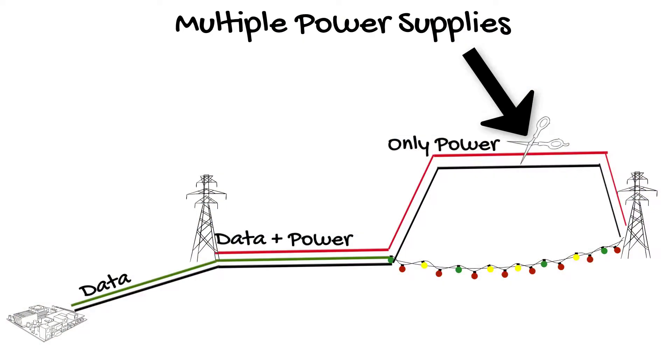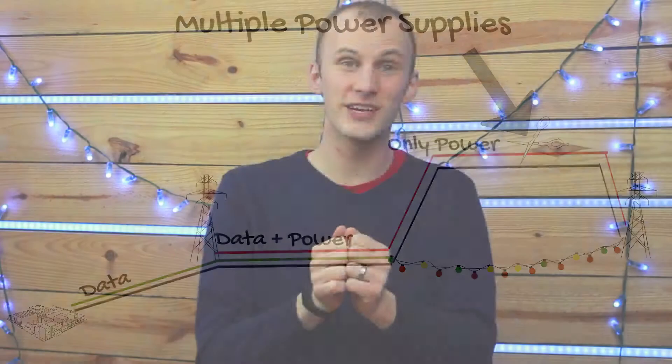One important thing you must know: if you have multiple power supplies feeding power, you always need to make sure that the hot — the plus wire — does not carry from one power supply to another. That's when sparks fly. Please be safe with electricity. Always work with things when they're off. Anything you do with electricity that hurts you — I'm not liable for that.